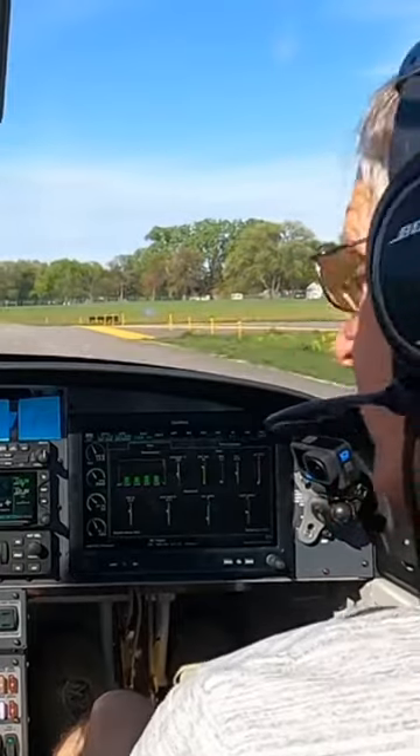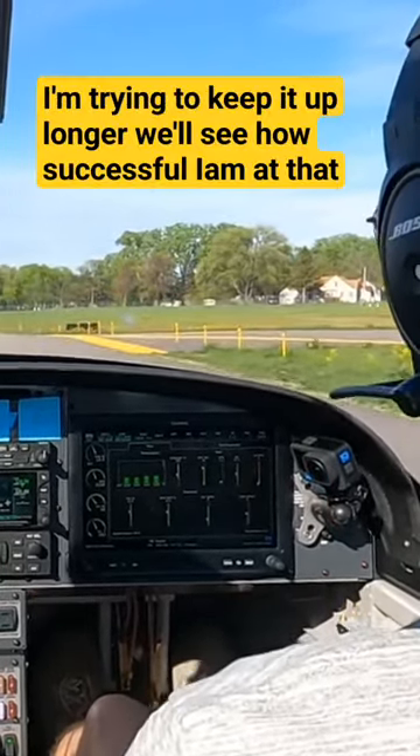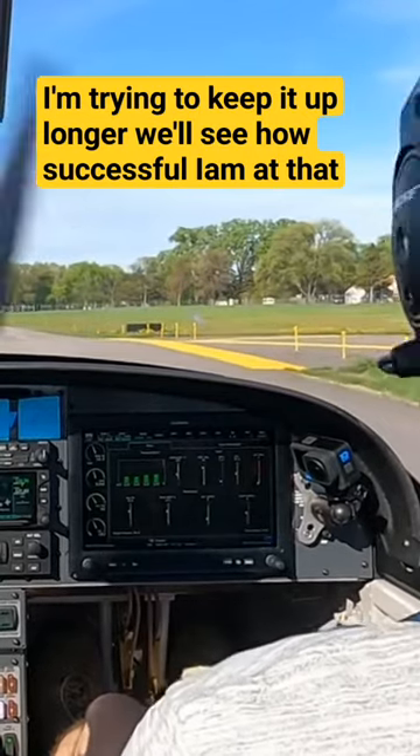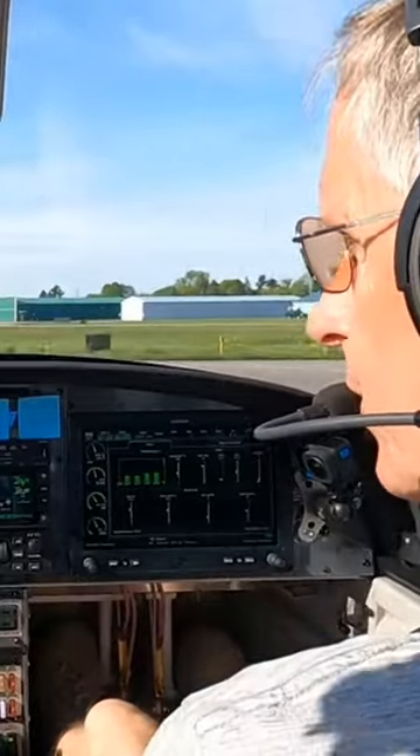Clear on the right, clear on the left. Remember, I'm going to try and keep it up on there a little bit longer — we'll see how successful I am at that. All right, I'm going to roll this thing out. Just a little bit of power.